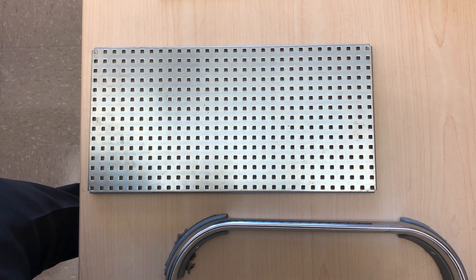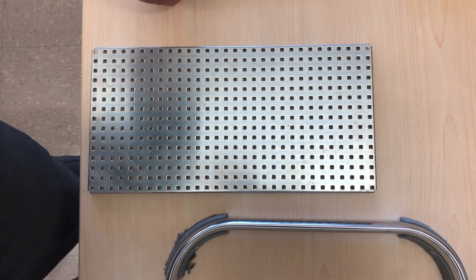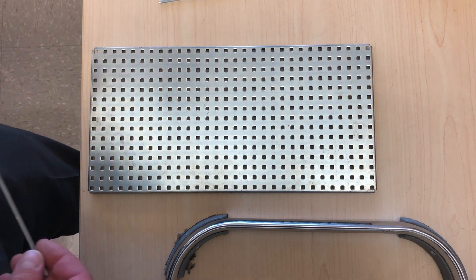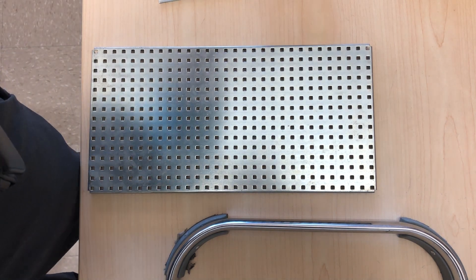Hello, this is Mr. O, and today we're going to make a very simple model — a vehicle, I'll call it — because it's going to have some wheels and it's probably going to be able to move. So let's get it started.